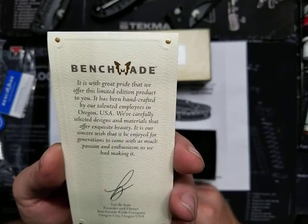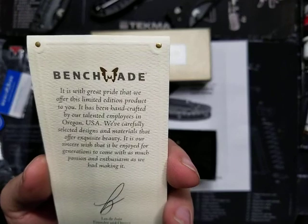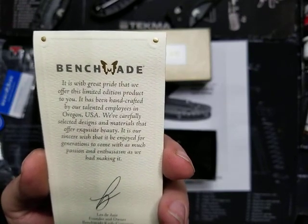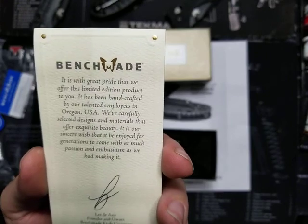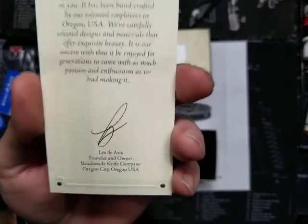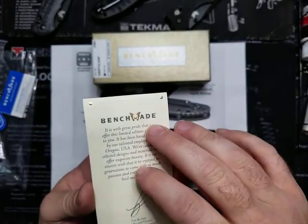It is with great pride that we offer this limited edition product to you. It has been handcrafted by our talented employees in Oregon, USA. We've carefully selected designs and materials that offer exquisite beauty. It is our sincere wish that it be enjoyed for generations to come with as much passion and enthusiasm as we had making it. Nicely said. Nicely done.